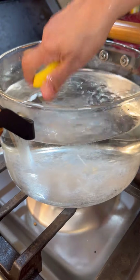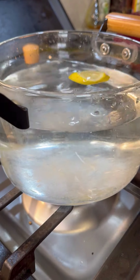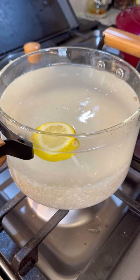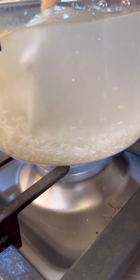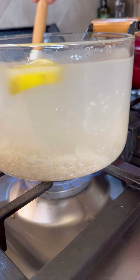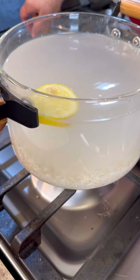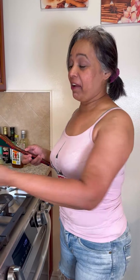Wash your rice until all that starch comes out of it, then add it in. Make sure you have enough water to boil the rice. If any lime or lemon seeds are in there, take them out. If you need to add more water, use boiling water into your pot. We're making a lovely rice to enjoy with our duck. That's how you use your glass pot. The kitchen smells great — I can't wait!